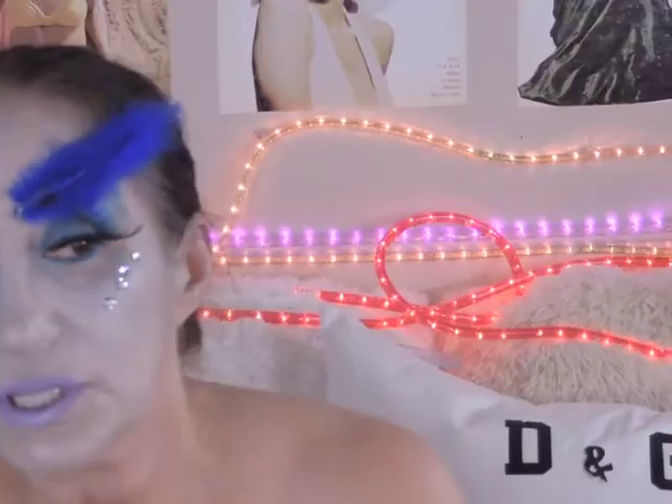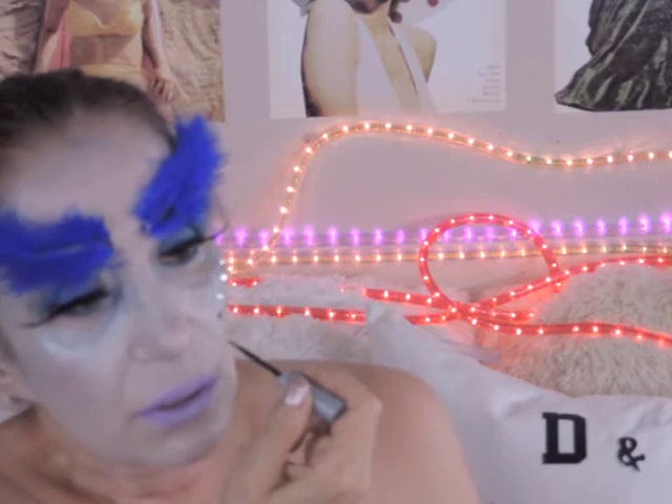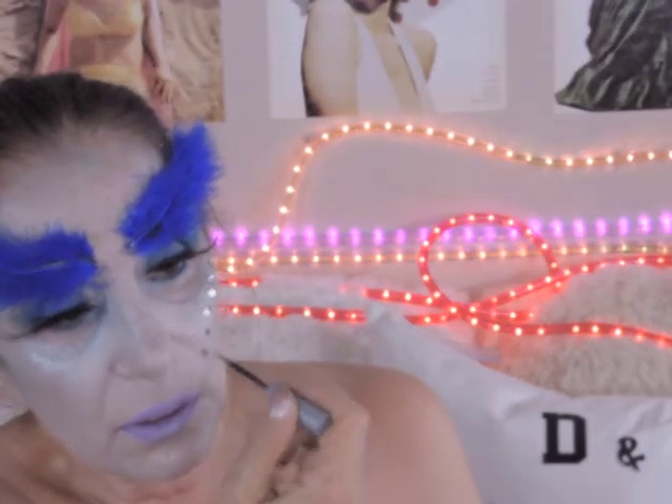Look at that — Swarovski. So I'm going to take my Revlon eyelash glue and just place it right there, and there, and there. Doesn't matter if it's the black glue — it's going right on top.